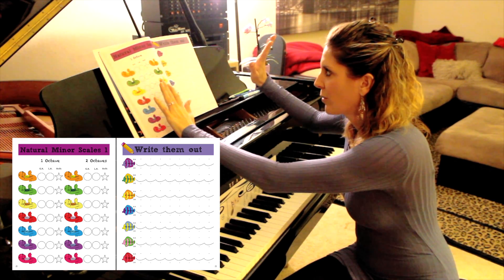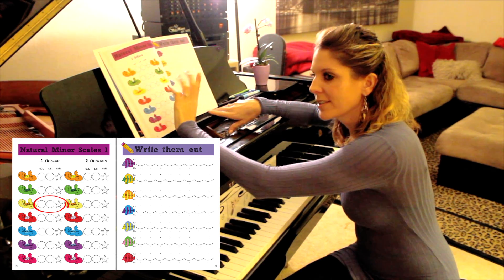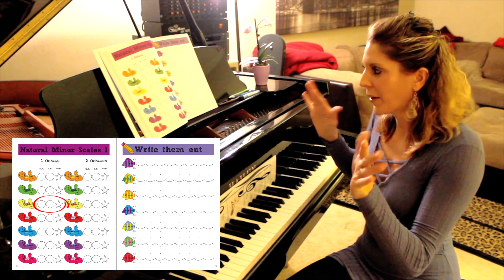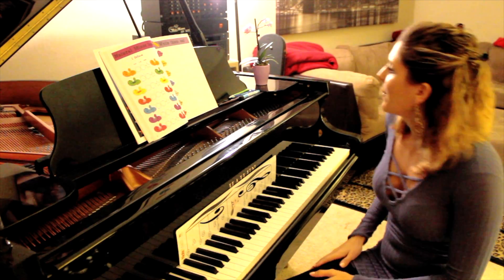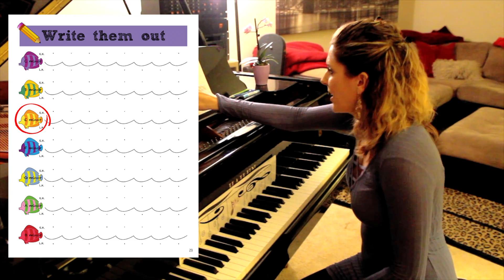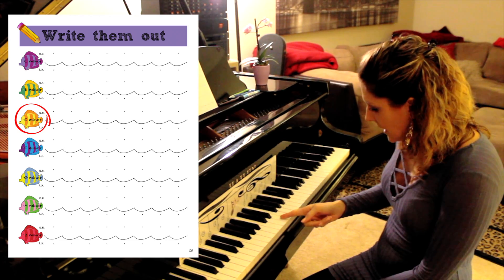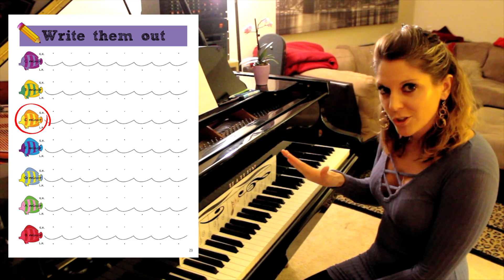You'll be writing the scale out on the right page, and on the left side you can color in the little circles and starfish ones for hands apart and hands together. Let's go to our third little fishy — the yellow and orange one — E minor. In each little wave you're going to write out all the note names from E, all the white ones, without worrying about the sharps or flats yet.